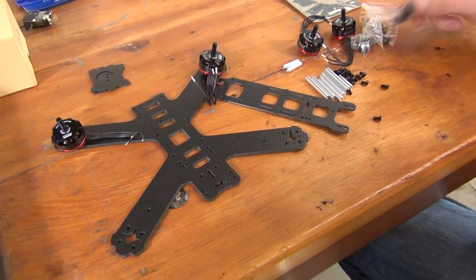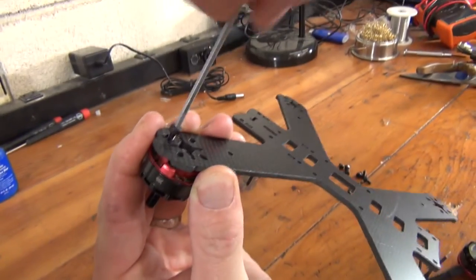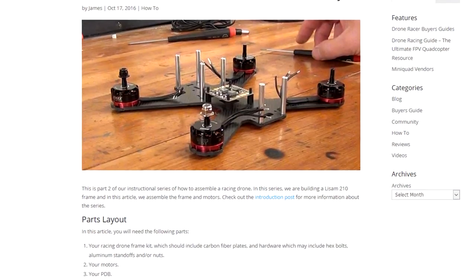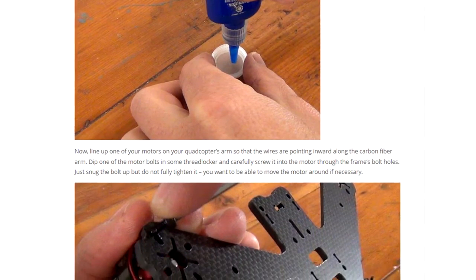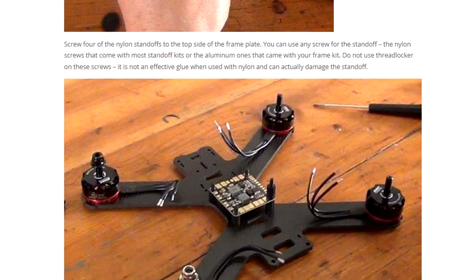In this video, we'll cover preparing and setting up your frame for building. We'll talk about preparing the carbon fiber, installing the motors, and installing the power distribution board. These videos accompany our text series on propwash.com, where you can follow the process step by step with pictures. Links to all the relevant articles can be found in the description section of each of these videos.